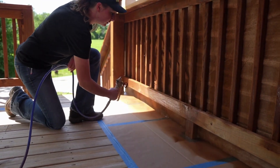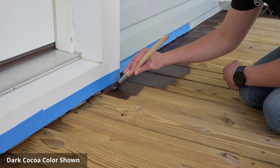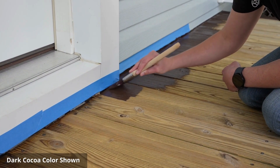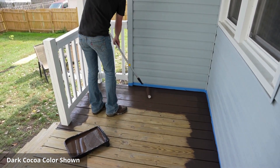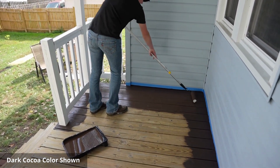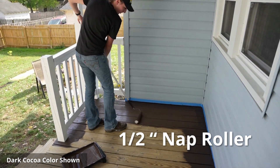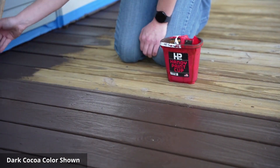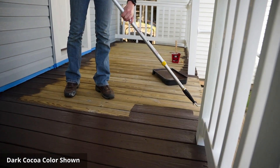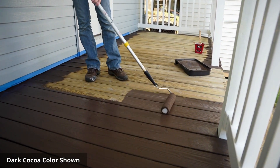Once the railings and posts are complete, it's time for the horizontal deck boards. Start by trimming out the edge boards next to the house. Then, using either a brush or roller, apply the stain evenly to the rest of the boards. If using a roller, we recommend using at least a half-inch nap roller. If necessary, use a paintbrush to paint the edges in between the boards. Start on one end of the deck and work your way to the end of the boards. Allow the first coat to dry, then apply a second coat.